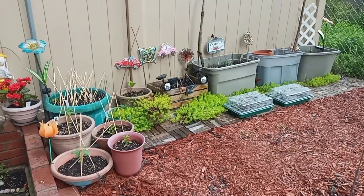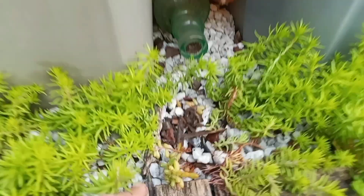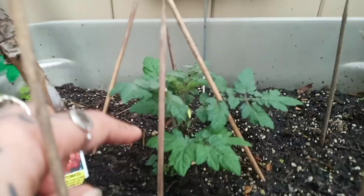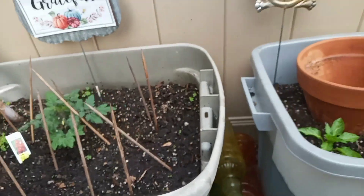Everything looks so beautiful. I planted a little clipping of the sedum right in this little spot, so hopefully that grows out like this other one did. I can see little flowers forming here too. That's it — nothing else to report here.